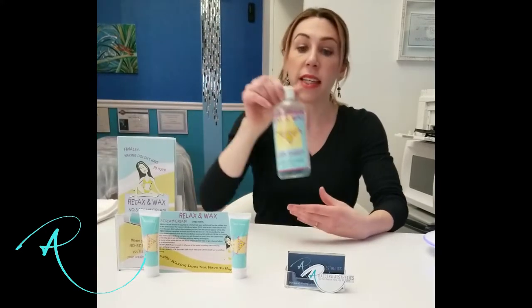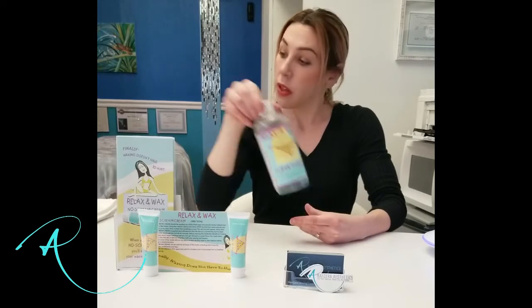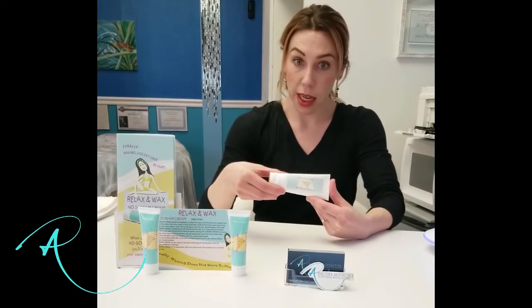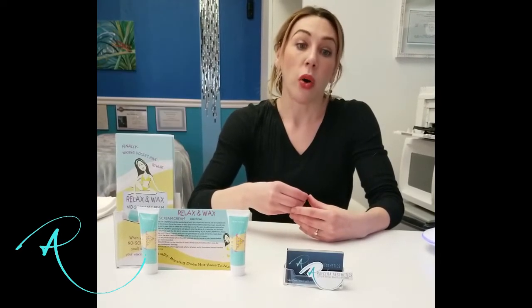After removing every last hair, I'll again cleanse the area with Clean Sweep to remove any remaining residue. Then we'll finish up with No Trauma Mama, a soothing calendula and tea tree-based gel to help calm and heal the skin. I recommend Get the Bump Out of Here to clients that suffer from irritation, bumps, and ingrown hairs after waxing or other forms of hair removal.